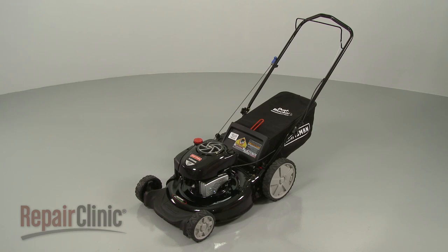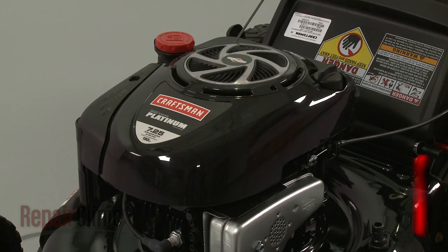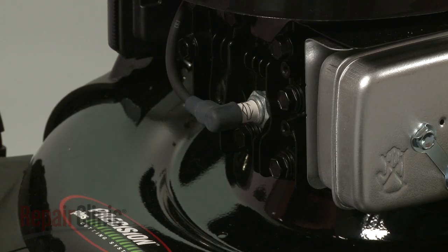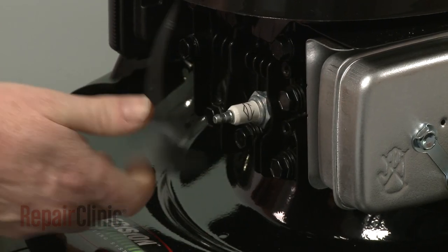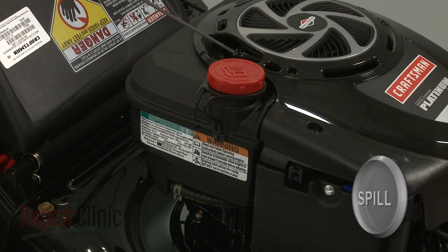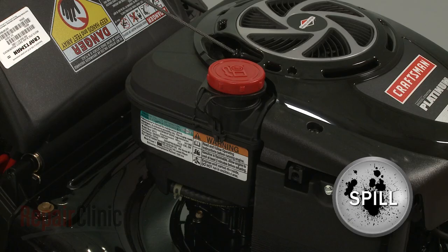Before you replace the mulching blade on your lawnmower, first make sure the engine has cooled. Next, you should remove the wire and boot from the spark plug to prevent the engine from accidentally starting. We recommend performing this procedure with little or no fuel in the tank.